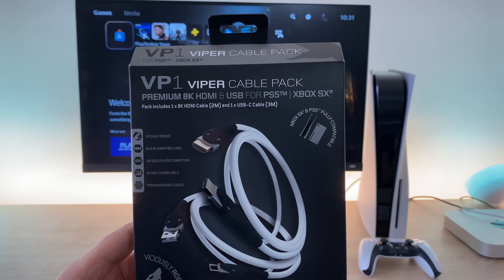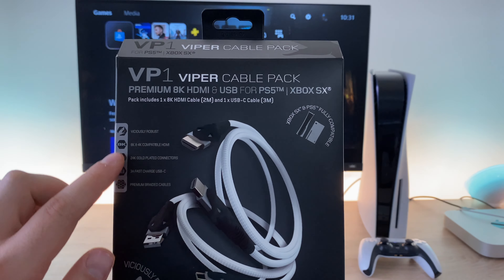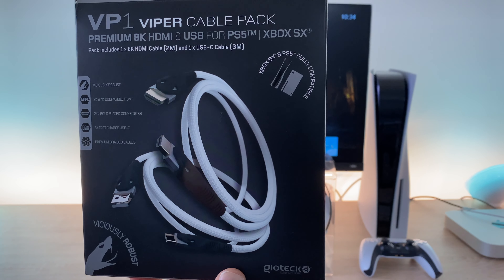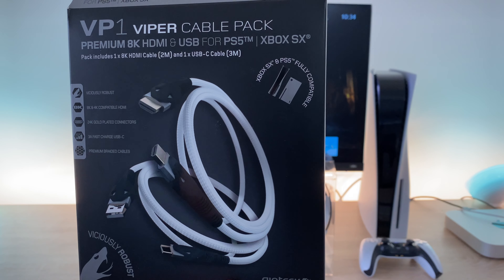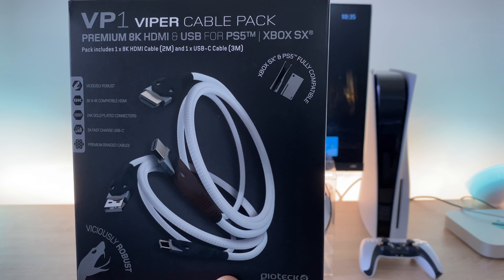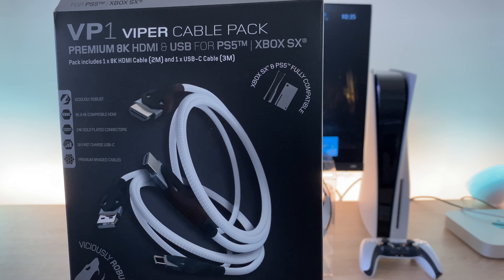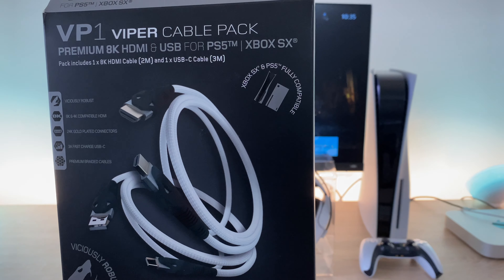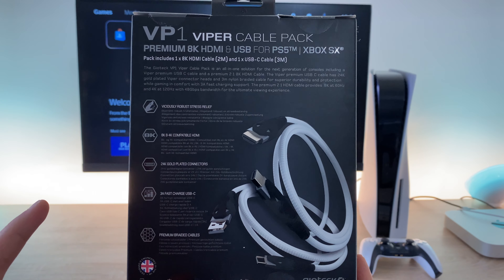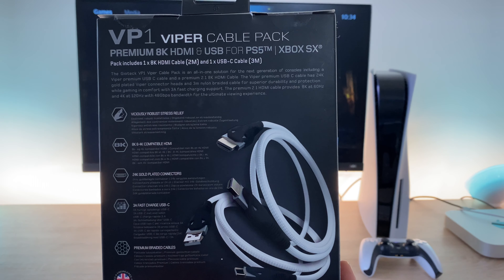Here is the VP1 Viper cable pack. As you can see we've got braided cables, white and black in colour. Key information on the side: it's viciously robust, 8K and 4K compatible HDMI, 24K gold plated connections, 3A fast charging USB-C, and premium braided cables. This also works for the Xbox Series S and X and the PS5 — fully compatible. On the back it highlights those key areas and shows you the cable in greater detail.